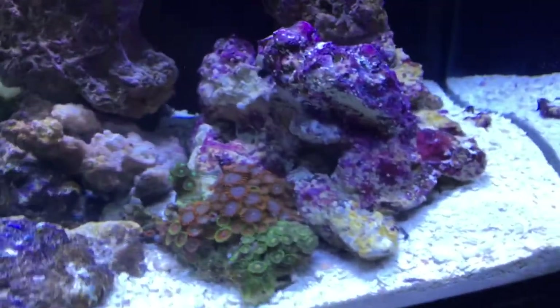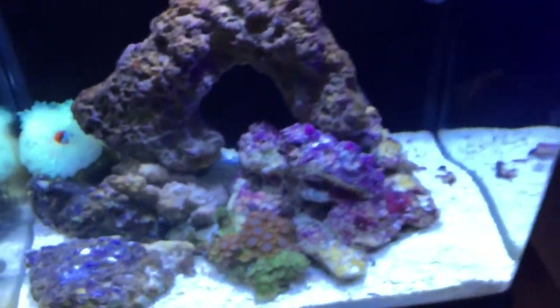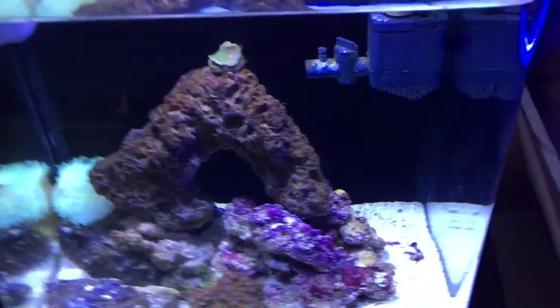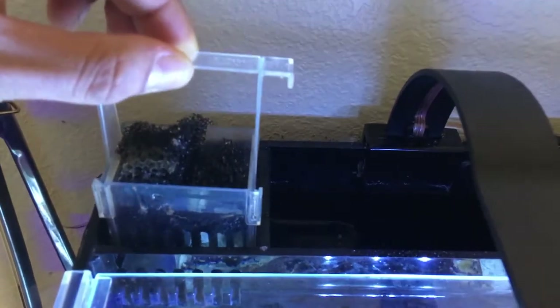I just wanted to ask you guys if you knew any other things I can buy for this tank that'll make it a little better, such as upgrades. You can see here I have the stock media basket in there.